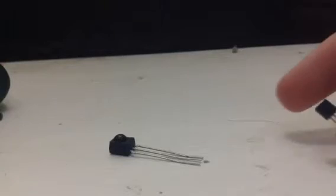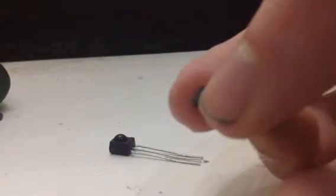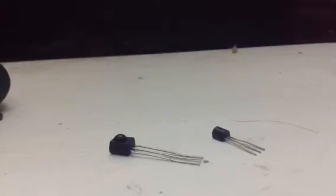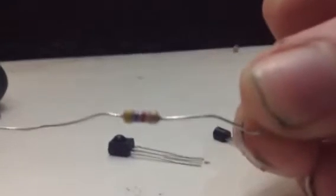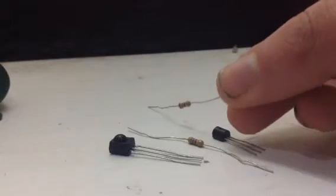You need an NPN transistor — this one's a BC547. If you don't have that, you don't need to worry because you can also use a 2N2222; they work perfectly as well. You will also need a 4.7K resistor and a 470 ohm resistor.